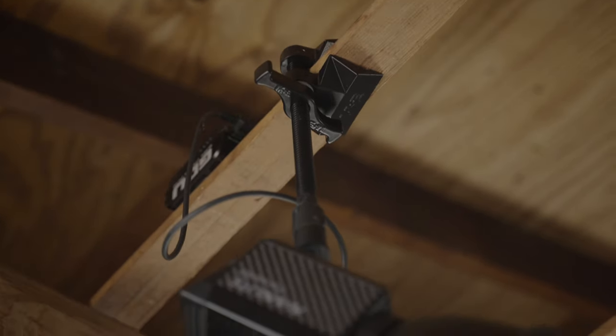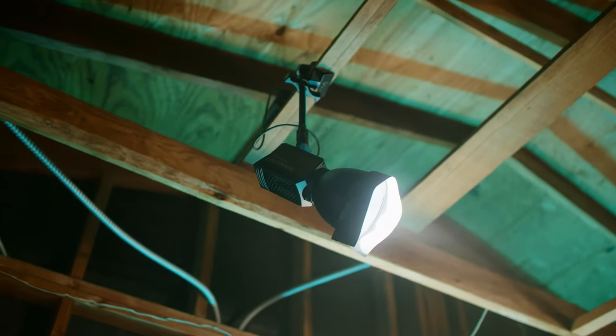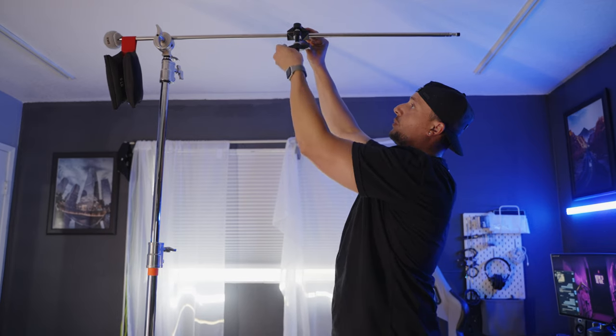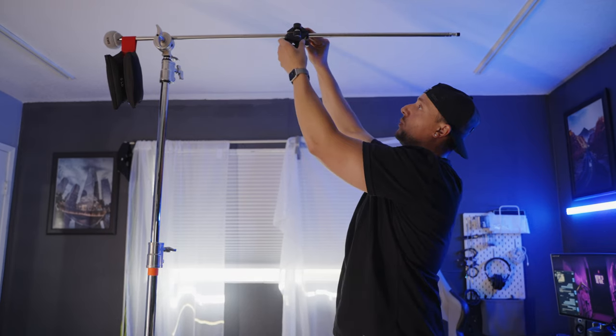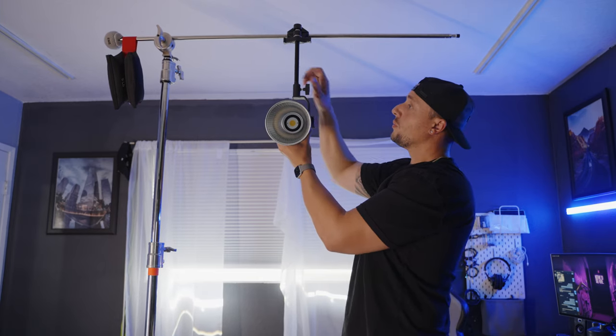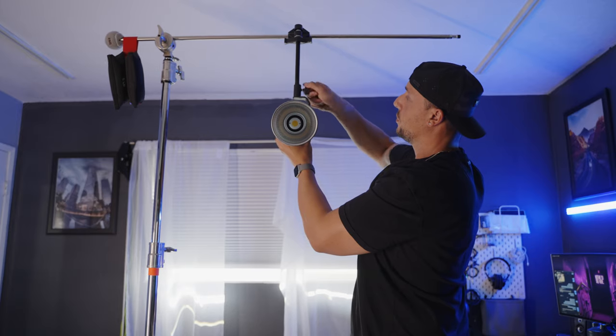Next up, a Cardellini — Matthews also makes their version called a Mathelini, same thing. What we have is a rubberized clamp you can adjust all the way down, with a baby pin on one end. This is great if you want overhead hair lights or just need to clamp something that a baby pin can mount to, whether it's a grip head or a light. These come out super clutch. You never know when you need to rig something up, and they're easy and non-destructive on your set.